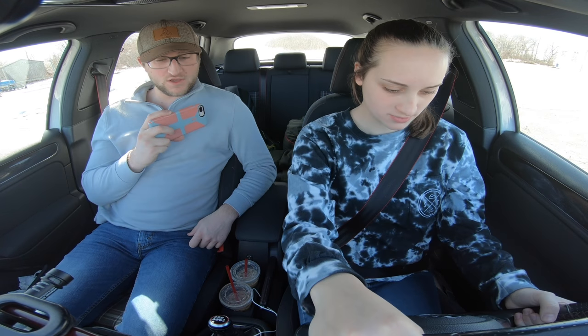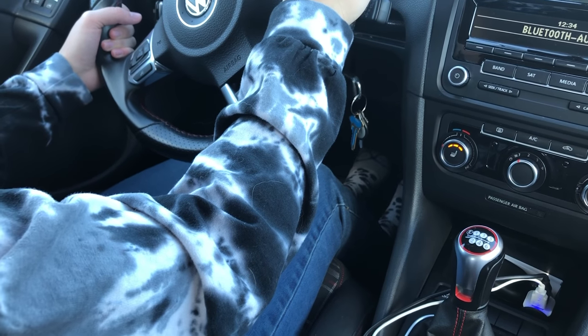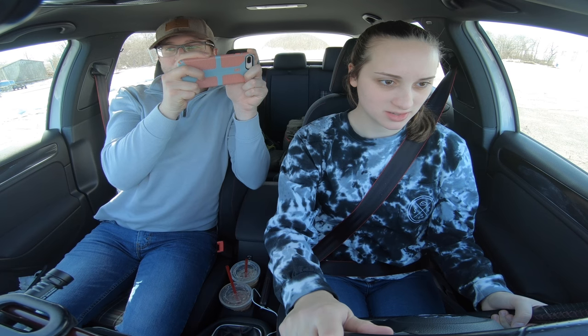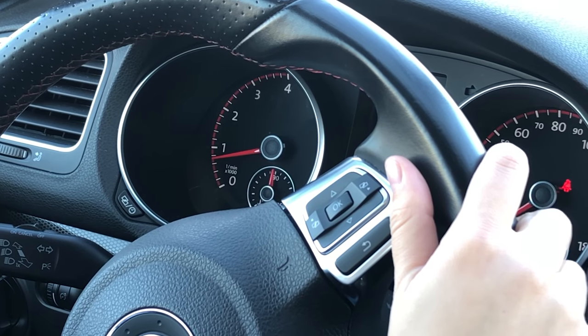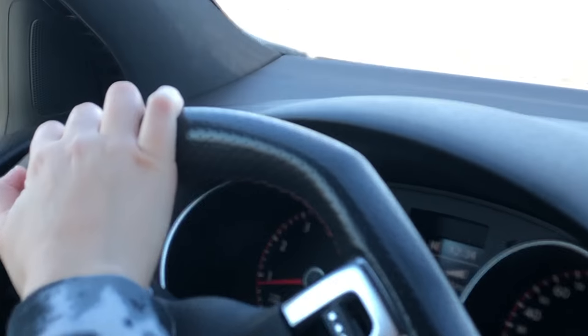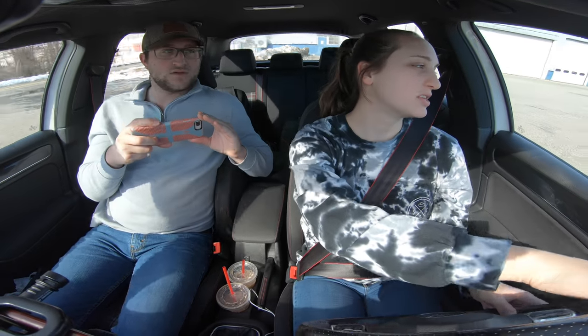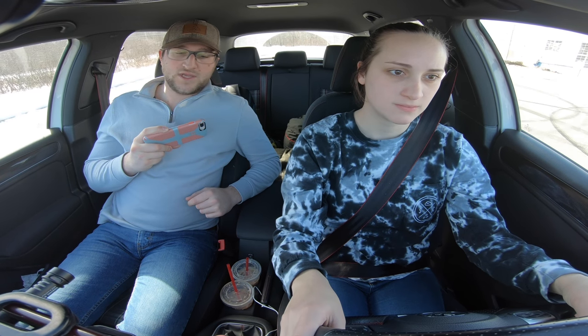So you want to try that again? Clutch all the way in, up into first. Take your foot off the brake, then slowly release the clutch and find that grabbing zone — just keep it in there until you start to roll. It's almost there, starting to grab. There you go — now we're rolling, and then you can let it out. Press on the gas a little bit nice and gently because first gear is very responsive. Give it a little bit of gas, we'll get going. This is a good speed to shift — take your foot off the gas, bring it down to second, and now let go of the clutch. Now you're in second.